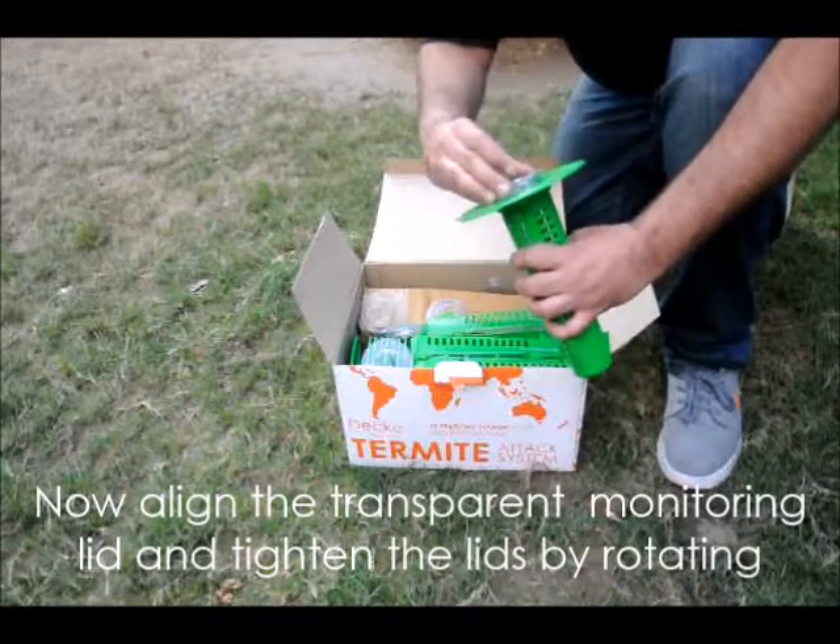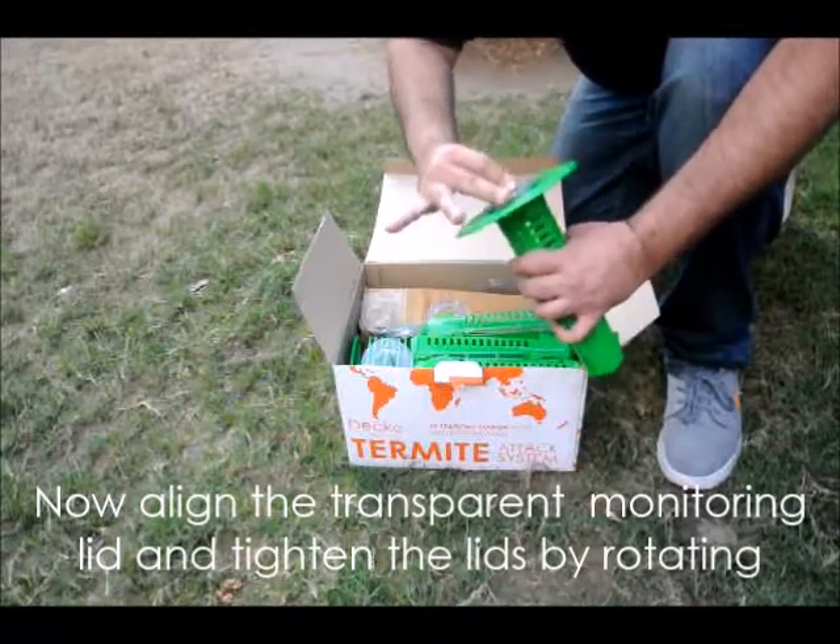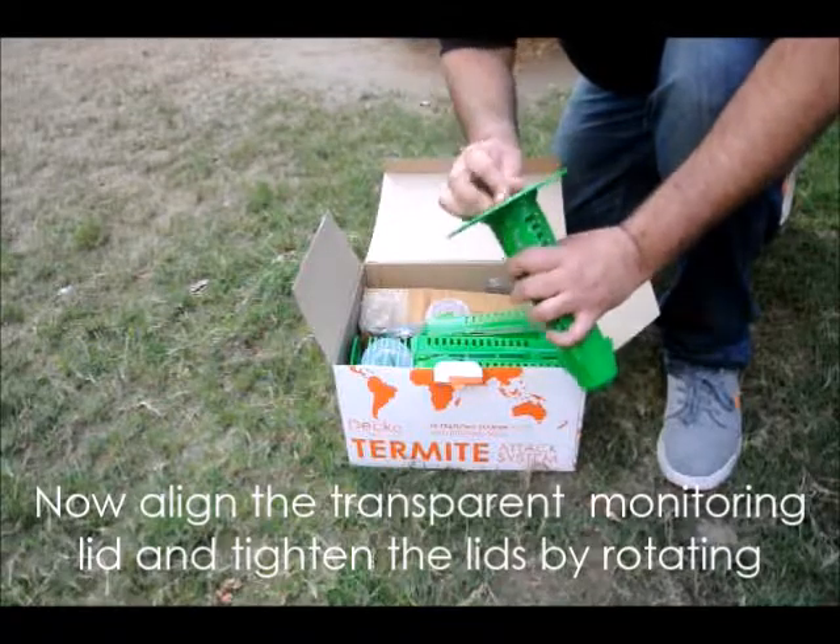Tighten the transparent see-through lid, then rotate the doughnut ring to lock it with the piece of wood inside. Your barrel is now ready for use.